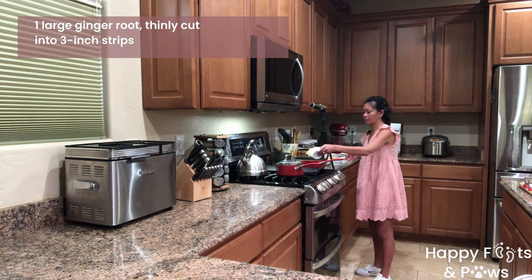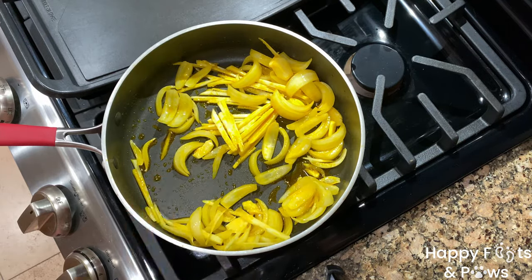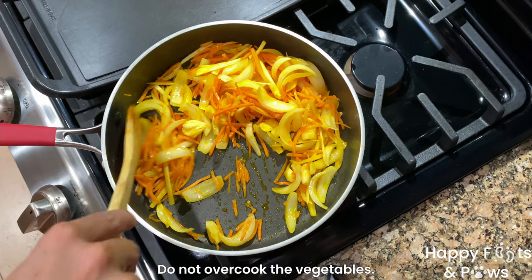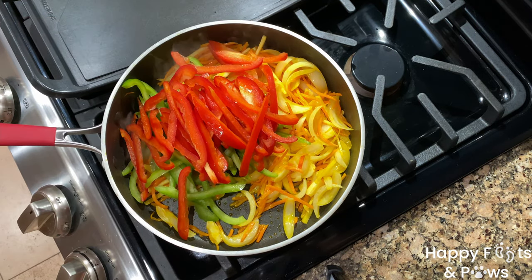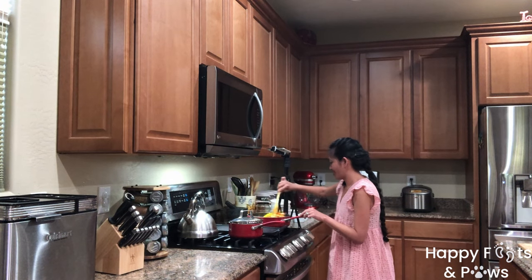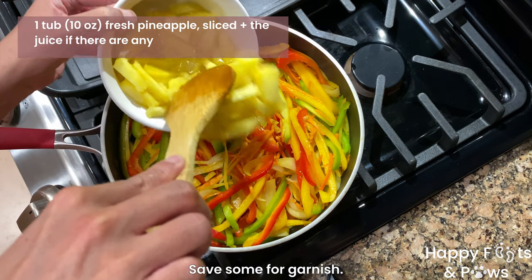Add 1 large ginger cut into strips and cook until soft. Add 1 cup of matchstick carrots and cook them until soft as well. Mix in some large green, red, and yellow bell peppers cut into strips. Give them a good stir until well incorporated and cook for another 3 to 5 minutes.